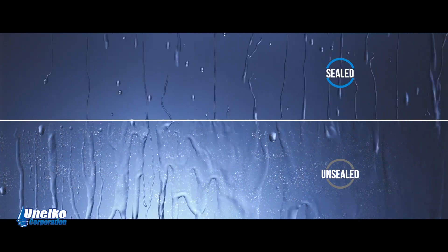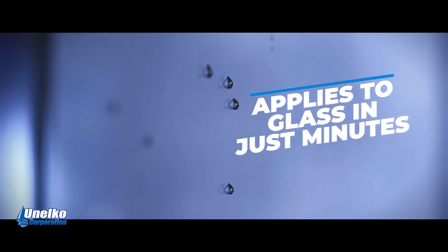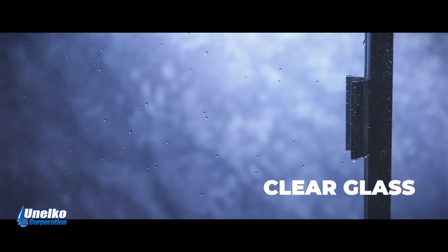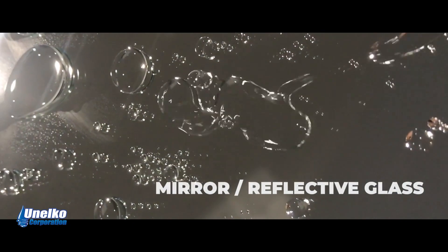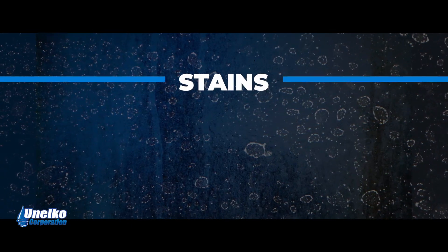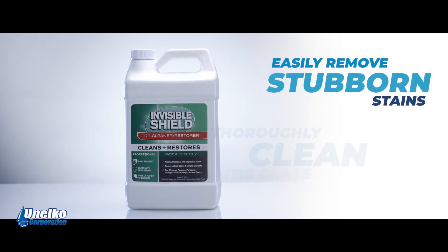Invisible Shield Pro 15 applies to glass in just minutes. The fast and simple application process permanently safeguards glass to keep it in a like-new and crystal clear condition. Glass must be clean and dry prior to application. If the glass has pre-existing stains, water spots, or mineral deposits, simply use the Invisible Shield pre-cleaner and restorer to easily remove stubborn stains and thoroughly clean the glass.